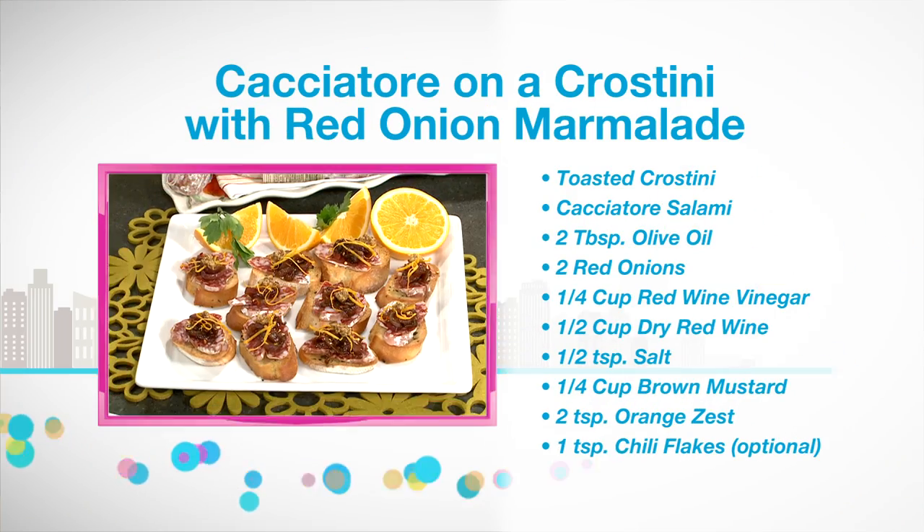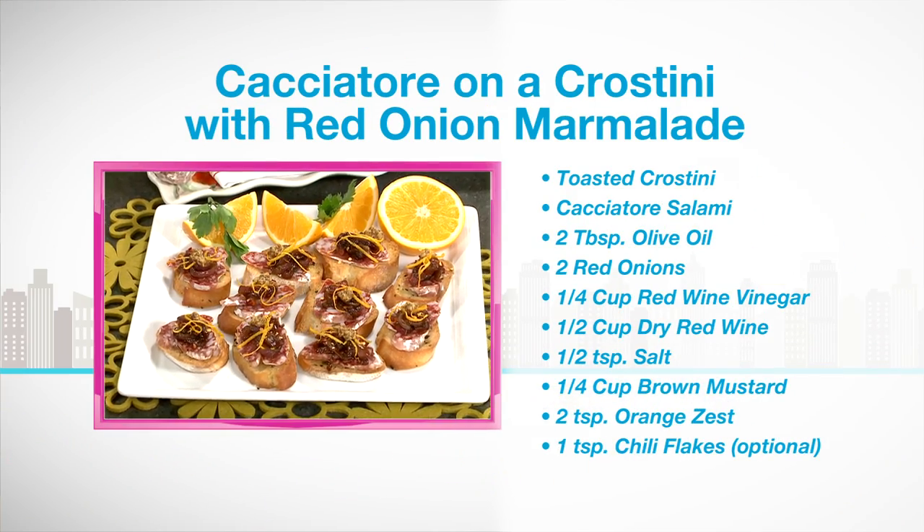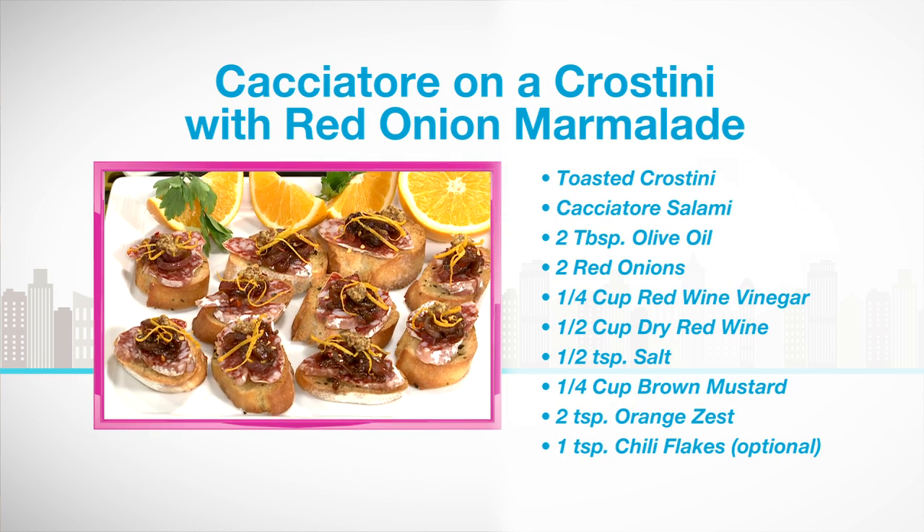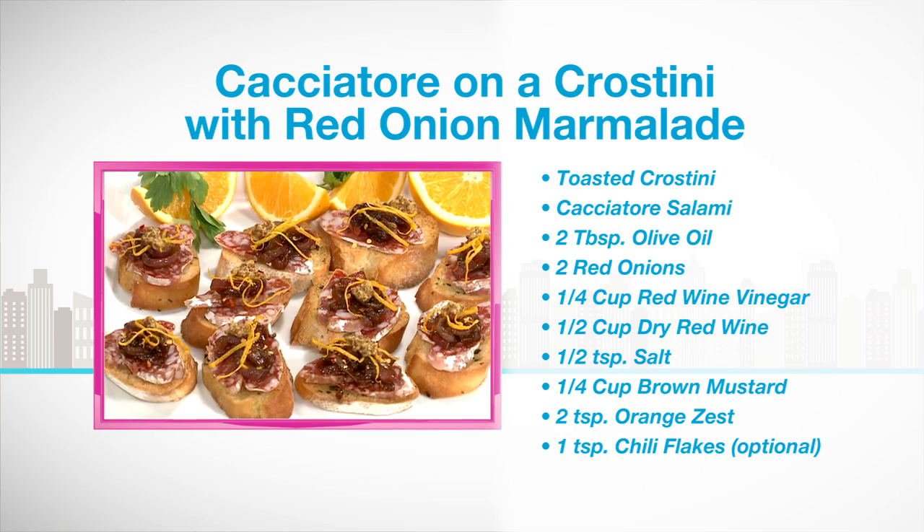And then last but not least, we have the cacciatore salami here with an orange and red onion marmalade. You just cook it down — it's got onions and red wine vinegar and yum. Oh my gosh, amazing.